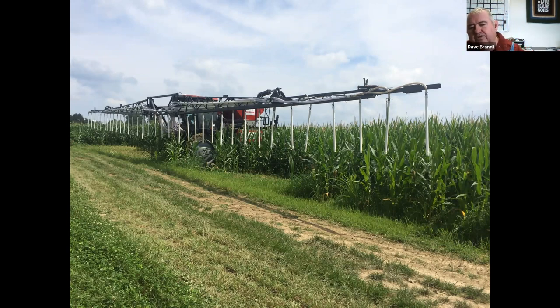We do a lot of interseeding work. Here's our high-boy sprayer — we take the sprayer tank off, put a Montag seed box on the back, and use air tubes on the boom. We can cover 39 rows at a time and blow 10 different species at about 5 miles per hour in the field. It's pretty labor-intensive and expensive, but it's one way to get cover crops out into standing crops.